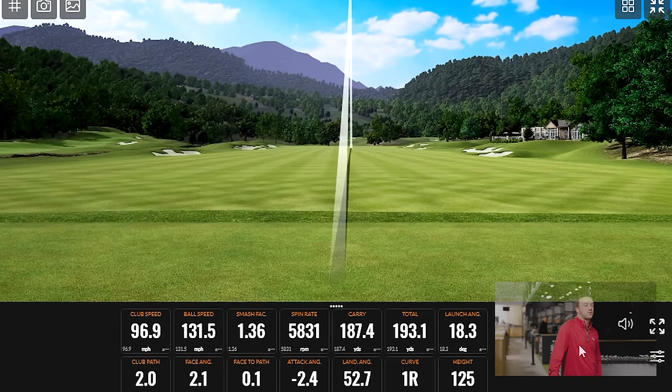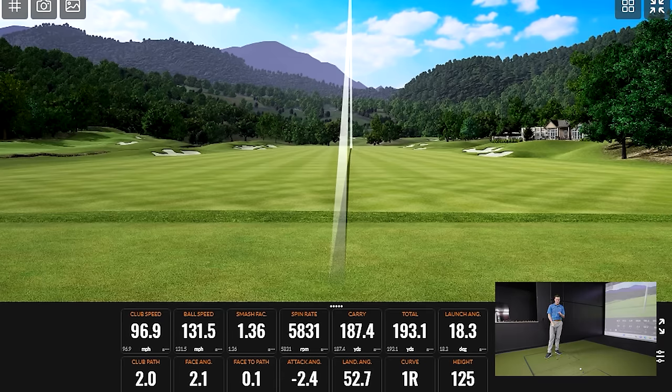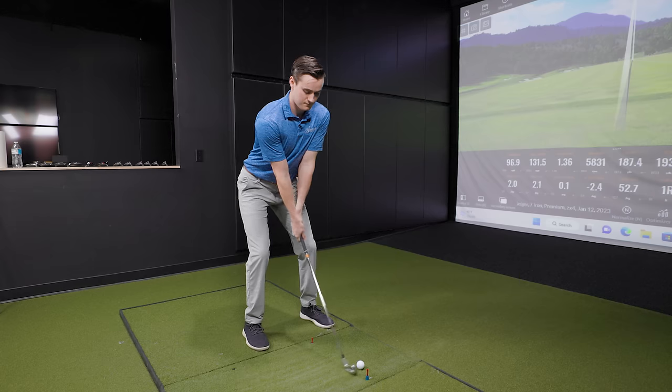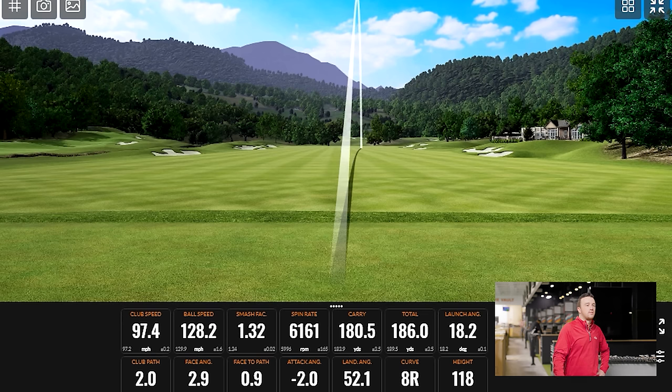Talk to me about distance — what viewers should know. My 7-iron is around 36 degrees loft, and I usually carry it about 172 to 175. So with this lower loft, we're going to see more distance naturally. What's noteworthy is I hit that first one off the toe, and 125 feet of height is noteworthy. The second was even farther off the toe. I can tell from the smash factor it's not quite as high, but the height is still comfortably high. With a game improvement iron and stronger lofts, you'd usually see that ball dive on a mishit — but it's not really happening.